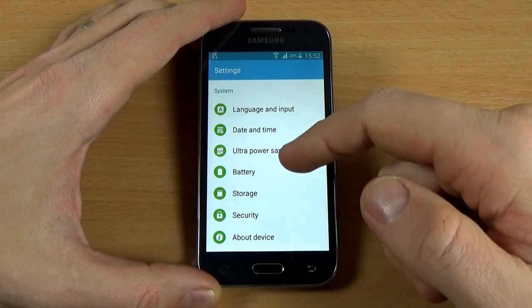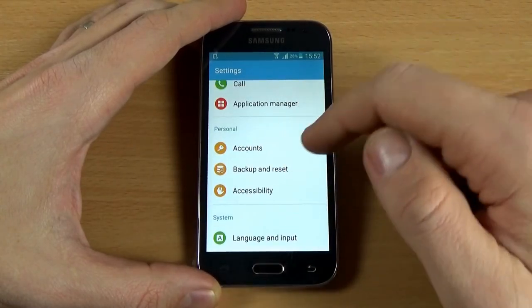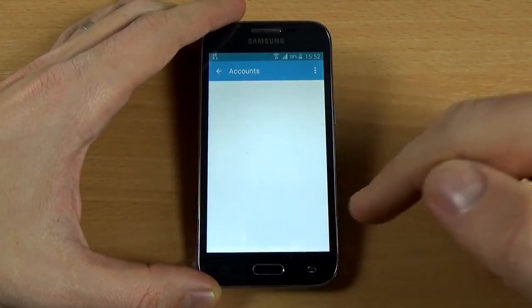I have a Google account added on this phone. Let's see this — go to Settings, Accounts, and here is my Google account.